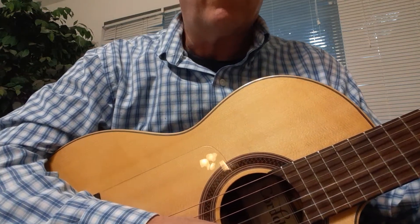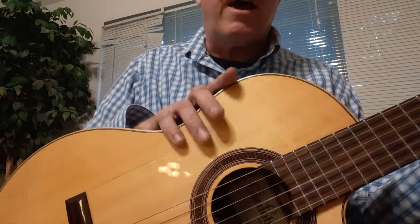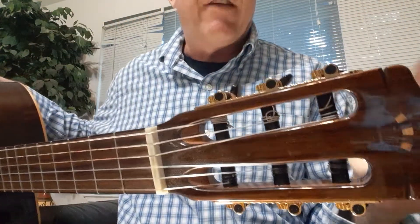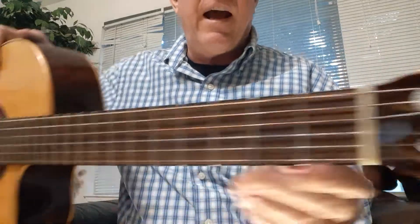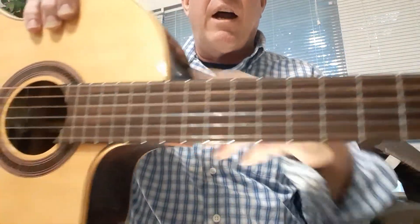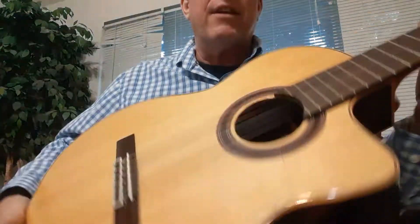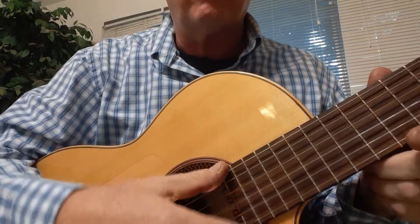The body of the guitar is the first thing we should really memorize. It has a body, a head, a neck, a top, sides, a back, and six strings.